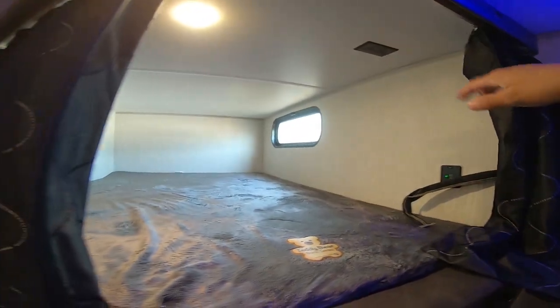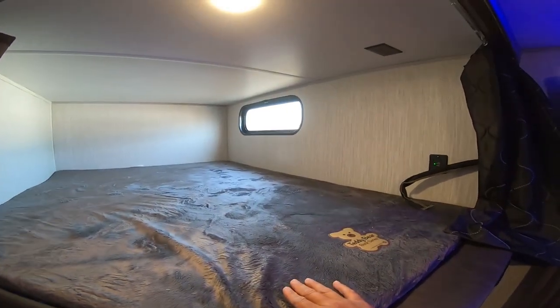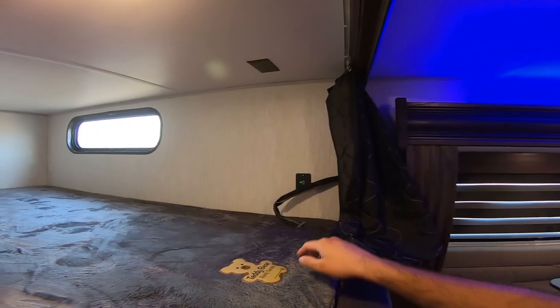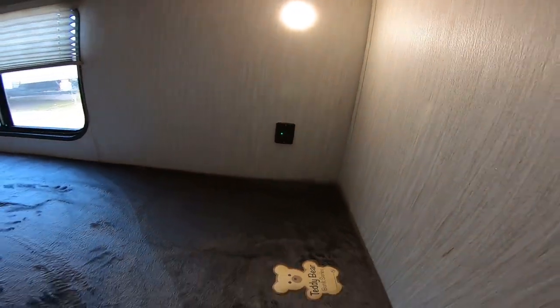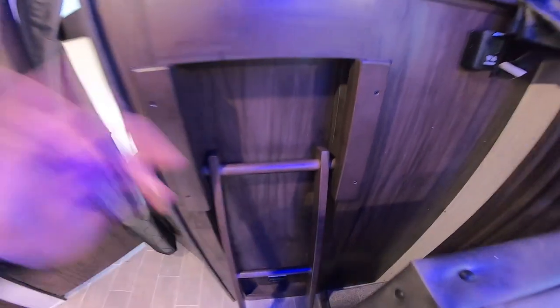Here we have some curtains. If you want to take a nap during the day, you have two teddy bear double bunks — they're super comfortable. You also have a window on top, power connections, and USB chargers to keep your devices charged on the go. Underneath, we have a window that opens for cross ventilation, a shade, an LED light you can turn off and on, and another set of USB chargers. A lot of bunk houses don't come with ladders, but this one does, making it easier to get to the top bunk.